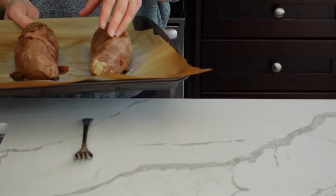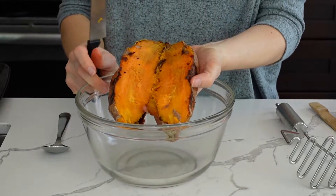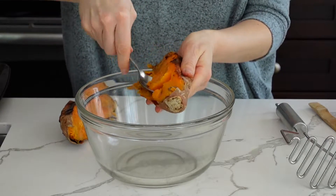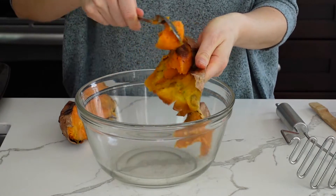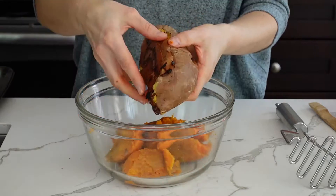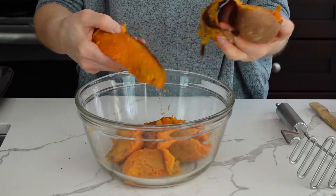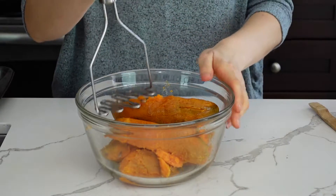Once they're baked, I let them cool down, then I cut them in half. You can scoop the potato or you can just peel them — whatever is easier for you. Then mash them as smooth as possible with a potato masher.